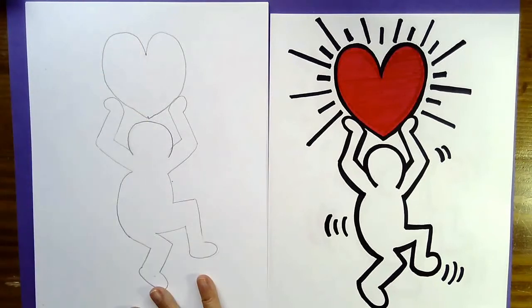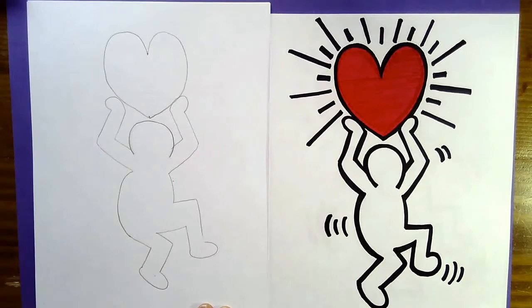Maybe your heart isn't touching your hands — that's okay. Maybe one side is bigger than the other — that's okay too. If you want to pause the video and erase it to fix your heart, you can. But we're just having fun today. Once you've designed your heart, we're ready to put down the pencil and start with a marker.